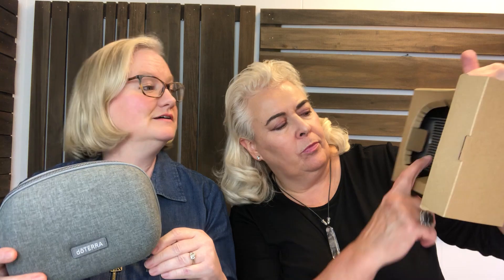It comes in a travel case, which is great because when I go places like hotel rooms I need it to smell like me — wherever life takes me. They showed you taking it to the gym; I don't think you should do that, but look how cute it is.